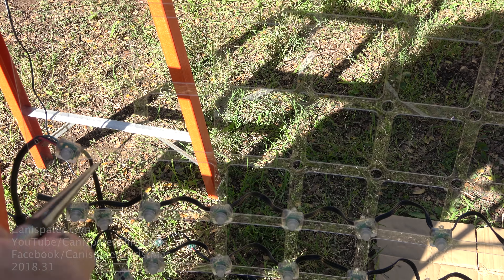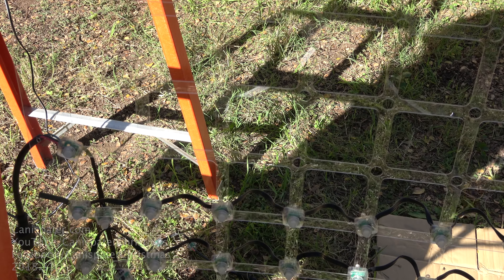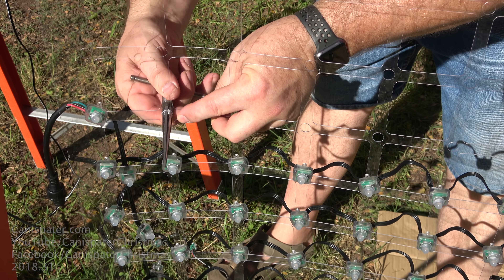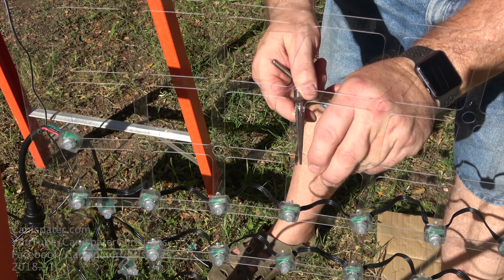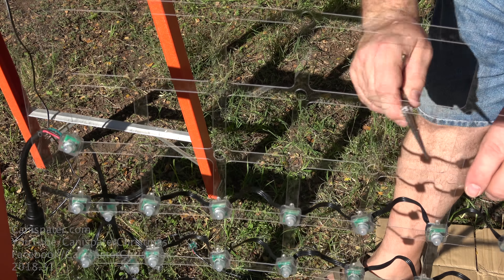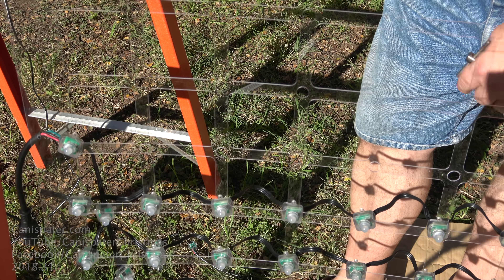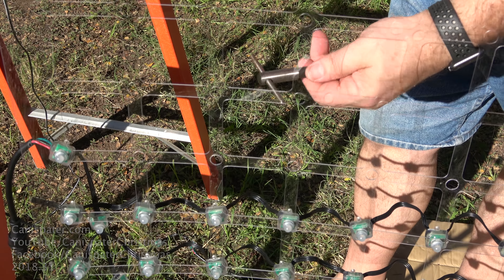My technique is to put my finger on the end of the reamer so it'll stop when I want it to stop. I'll do the first one — I know about how far I want to go — and then the rest I'll just use my finger as the guide. I'm not really taking much off at all, just a little bit. Your pixels may be different; you may not have to do this. So don't just do this right away if you don't need to.